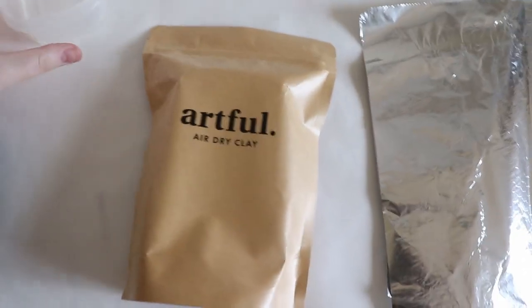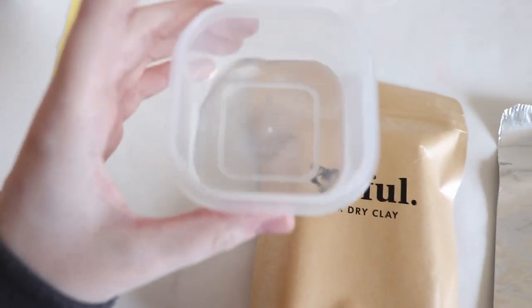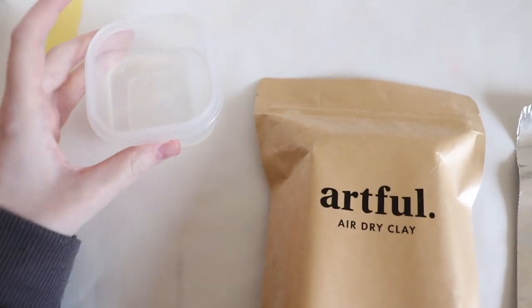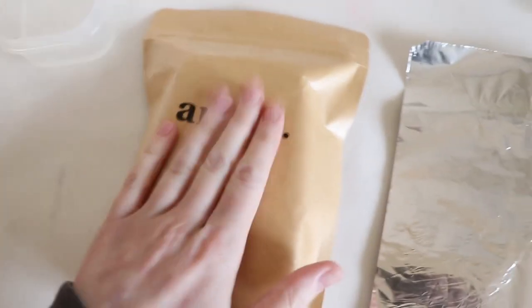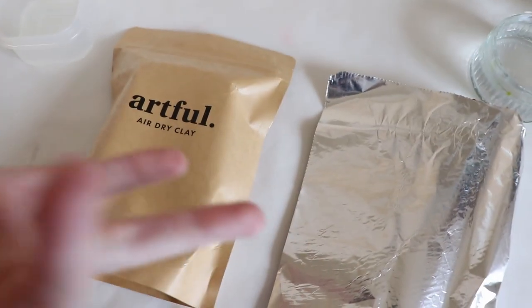I've just got my setup here. I've put down some greaseproof paper as it said in a tutorial I watched. I've got a cup of water for the slip, the air drying clay here, foil for the armature, and a cold pot of water for washing my hands. I think we should open the clay and try something.